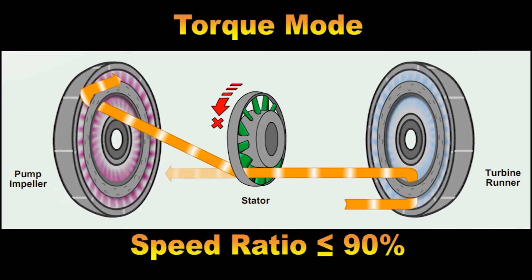The stator solves this problem and causes a multiplication in torque upon the turbine. The stator directional veins and one-way clutch will redirect the fluid that is returning into the impeller. The fluid entering the impeller center veins now strikes the veins at an angle that promotes impeller rotation — much like a tailwind when flying makes it easier for the airplane to go faster.